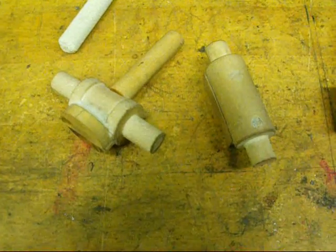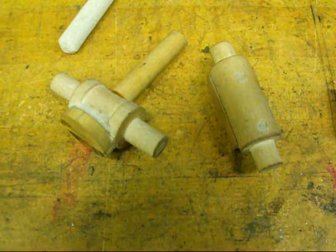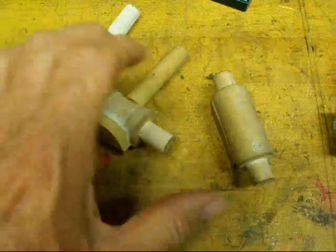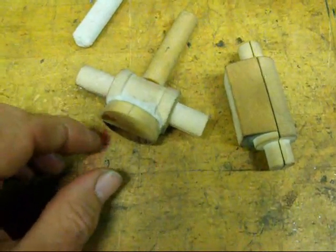Howdy, Tubal Cain again. Today I want to show you how to make a mold using split patterns. These patterns are split patterns and they also have a core print on them, so I'm going to incorporate a core into the mold.